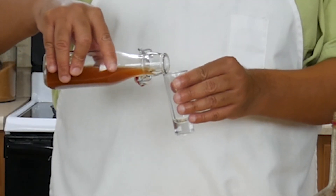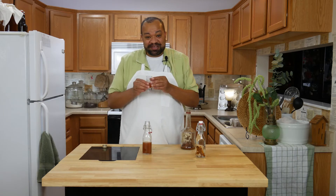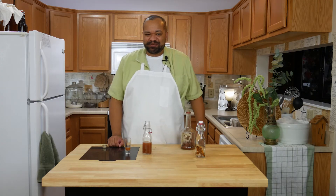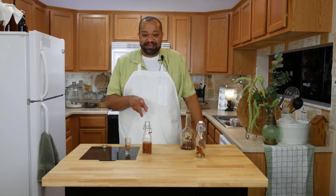Let's give this a taste. I'm only going to do a little bit because it really is cinnamon. I mean, you can smell it and it smells really sweet. Oh yeah, you can definitely taste the cinnamon. This is not like a cinnamon challenge. This is something you can actually drink.